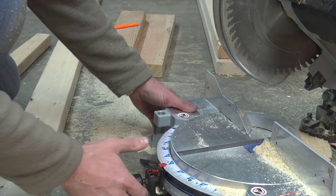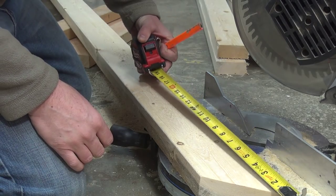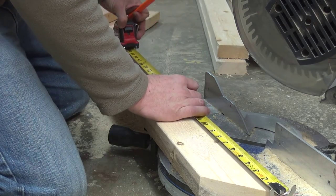For the braces, all you need to do is set your miter saw at a 45-degree angle. Remember that when you're measuring, you'll be measuring from point to point for the 24.